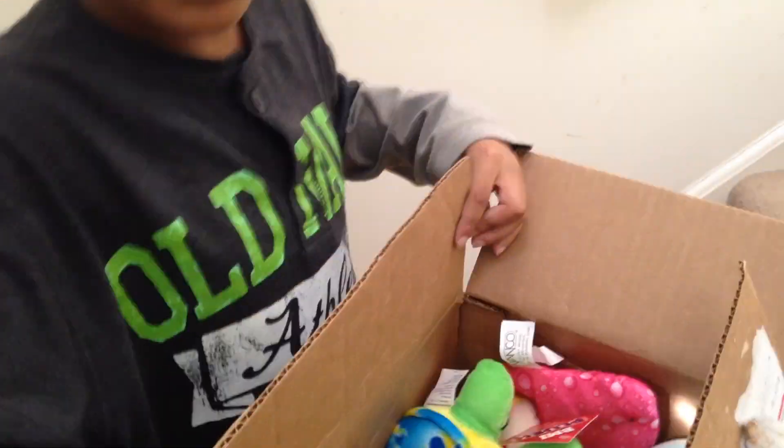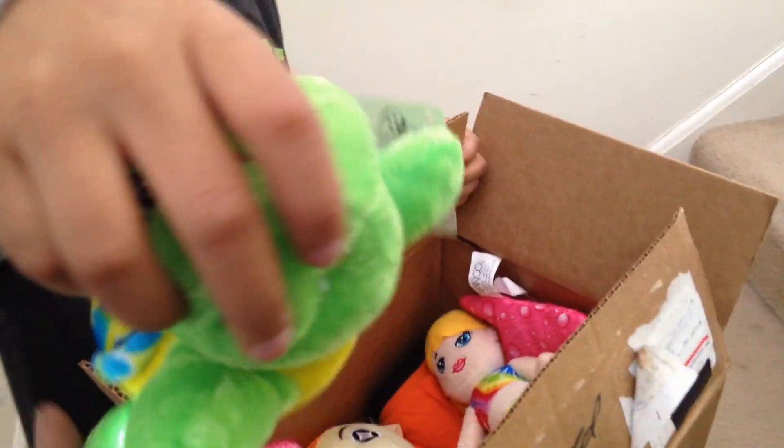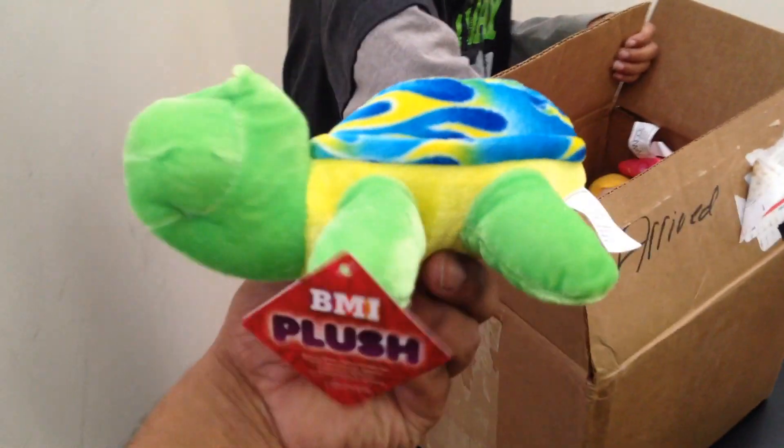Jacob Nathan got this fan — number one fan. And there's a Crayola Crayon, a Crayola Crayon.